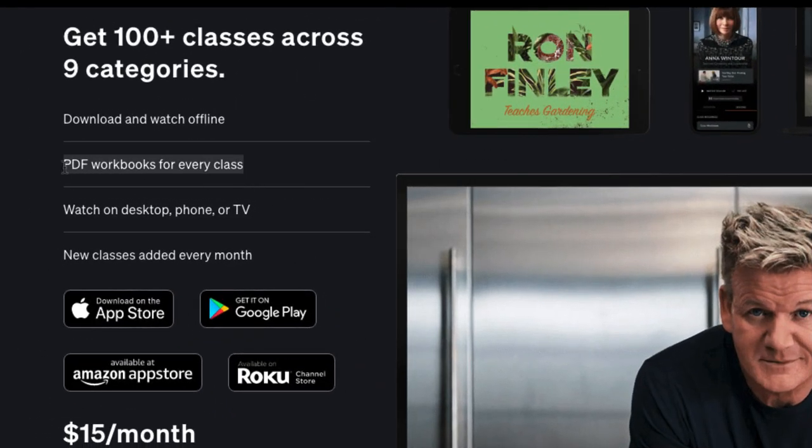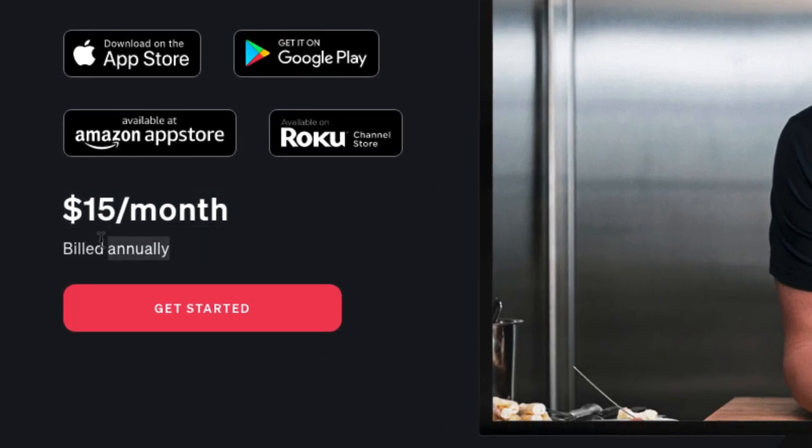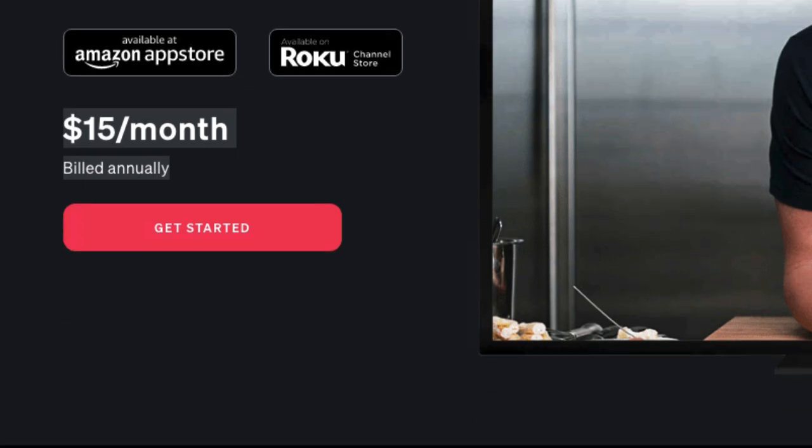Every class has a PDF worksheet that you can download. You can watch on your desktop, phone, or TV. They have iOS, Google Play, Amazon, and Roku apps for your television as well. At the time of making this video, it's a little bit more than a Netflix membership, but they do have annual billing, which is what I did — I just pay for the whole year and I'm good to go.